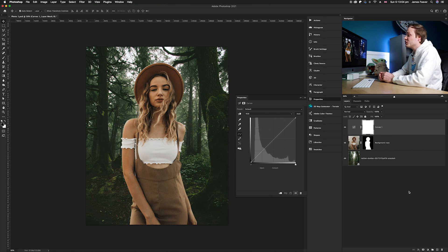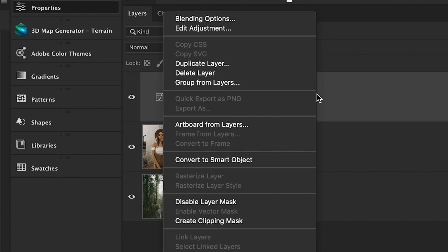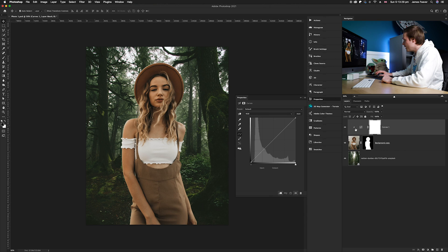Choose the curves adjustment layer near the top. What we need to do is make sure it only affects the foreground, because we don't want to duplicate the color correction over on the background. So we're going to create a clipping mask — right-click on that layer and go down to 'Create Clipping Mask.' That will solely affect the layer below.